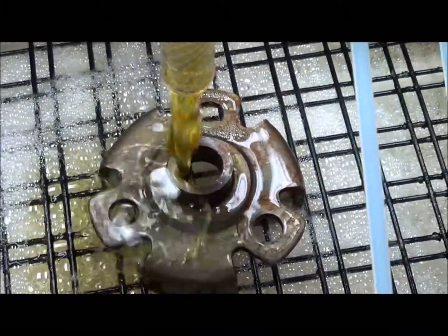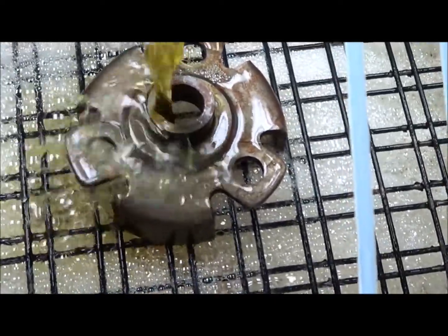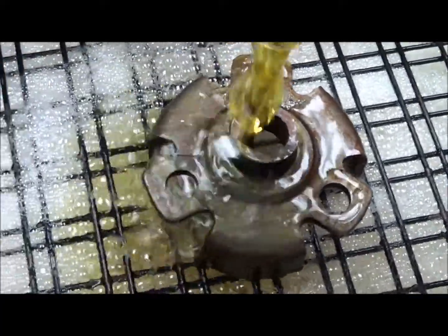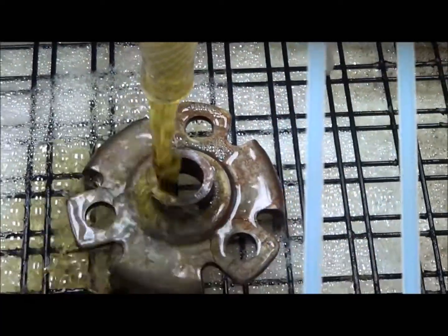It has managed to wet down the whole top surface, so it probably is going to de-rust everything up top. Where the flow is heavier, it looks like it's removed a little more rust than where the flow is lighter.